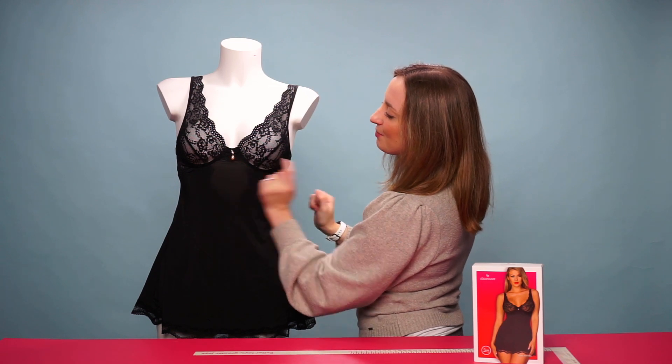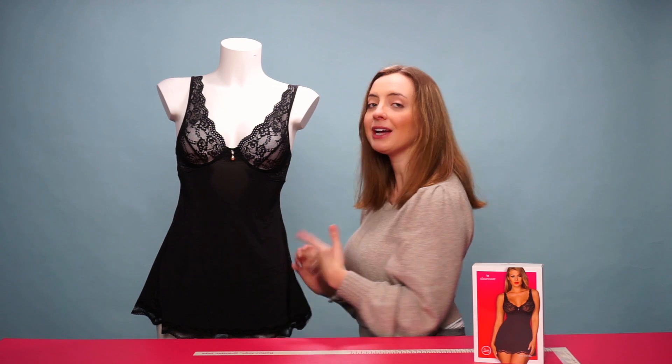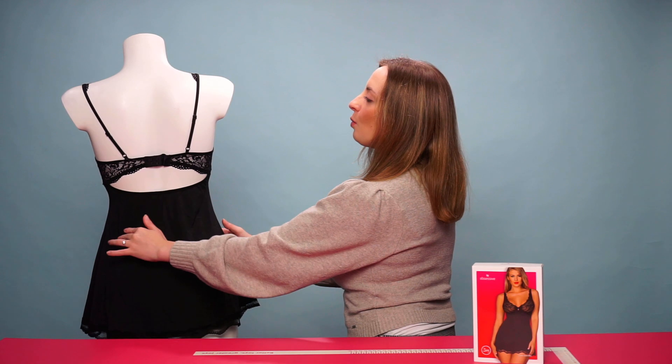It has beautiful floral lace detailing with a cute pearl charm. The cups are underwired but there is no padding, as it's a sheer lace design. Taking a look around at the back of the baby doll,